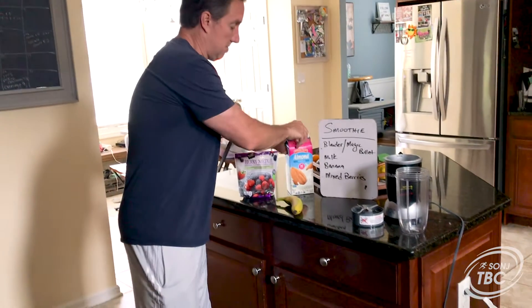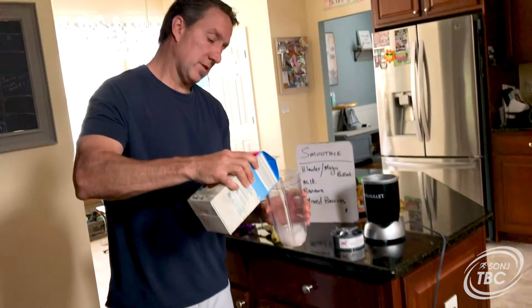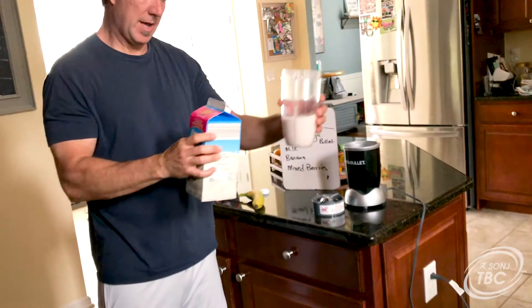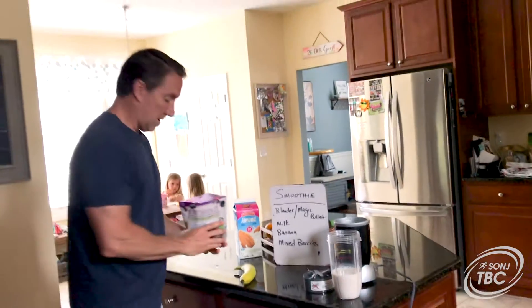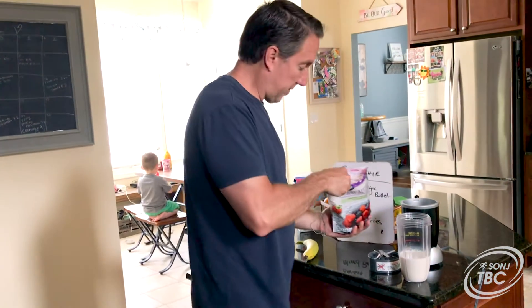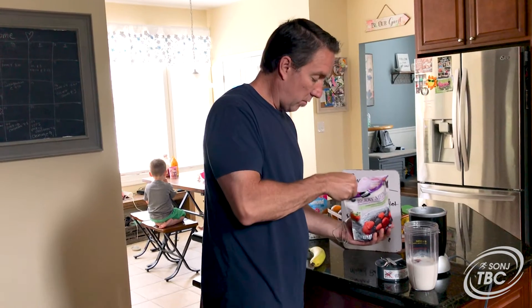I'm going to make a lot because my kids are finishing up their lunch and they want this instead of chips today. I'm going to put about two cups — a little more than a full cup — of berries in, and then get a spoon. If they're frozen berries, it can make the smoothie taste a little better and colder.